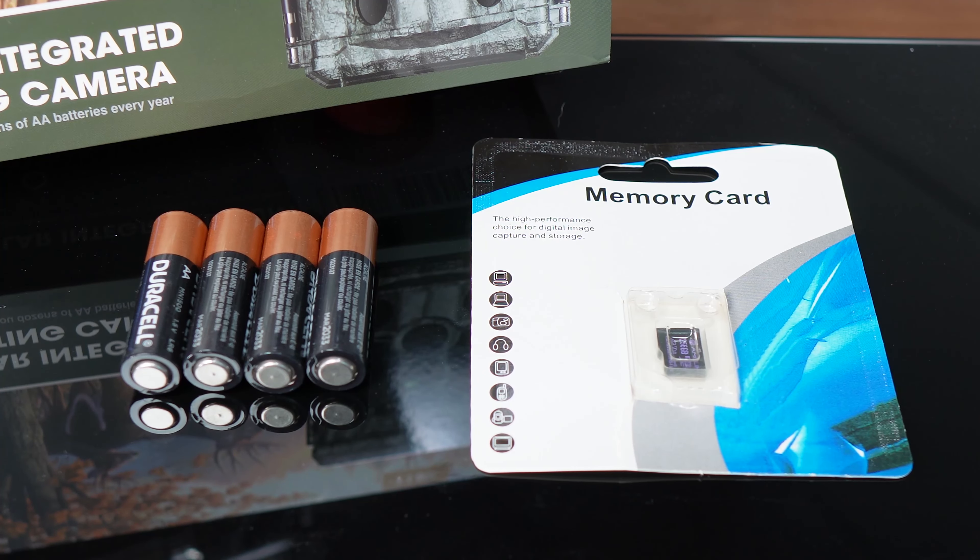The notable omissions seem to be the four AA batteries that serve as a power backup for cloudy days, and also an SD card for storage. You'll have to buy these yourself.